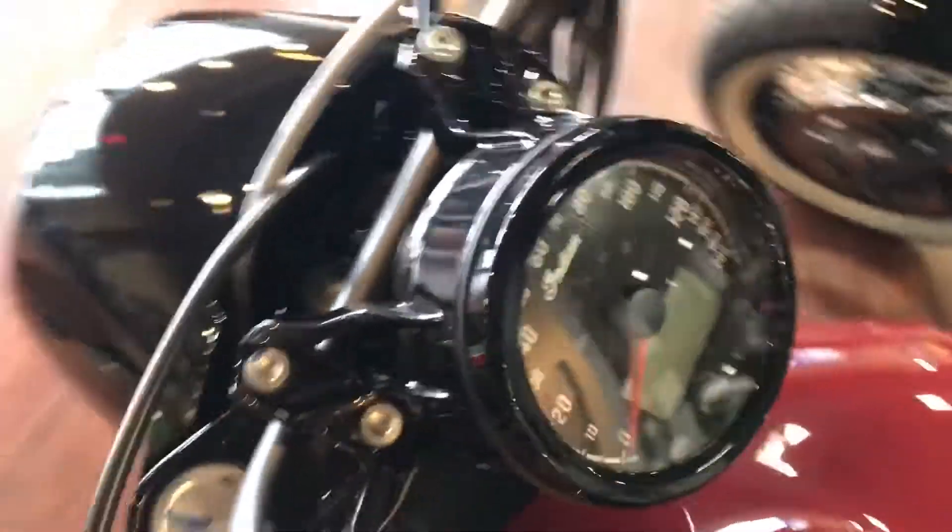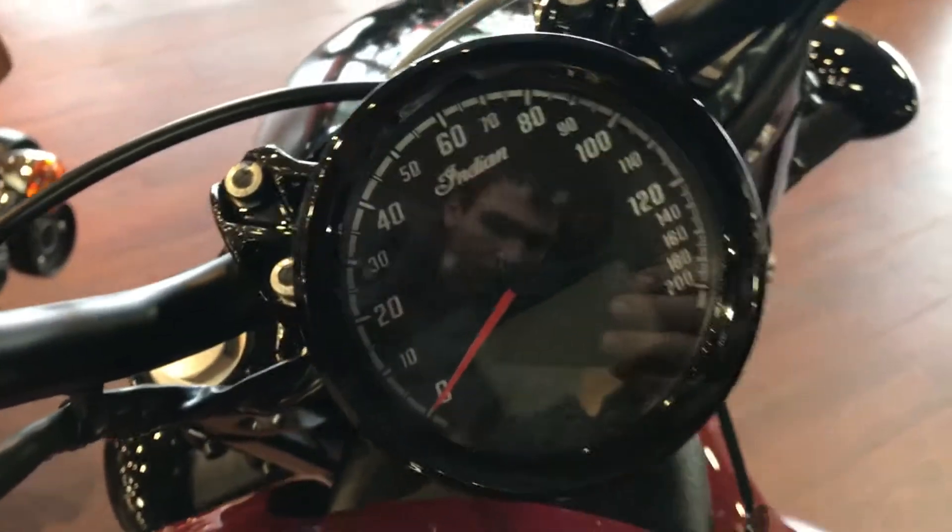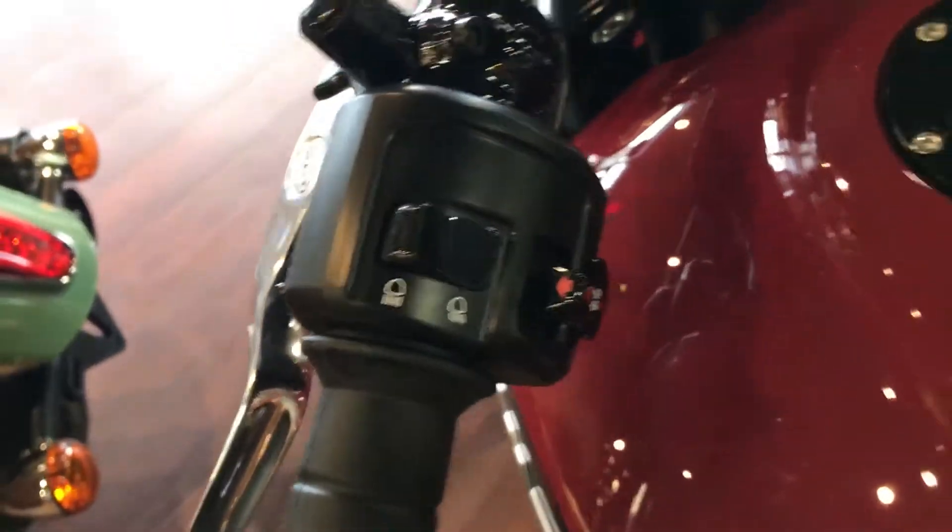I'll show you the controls — the speedometer here and the switch there.